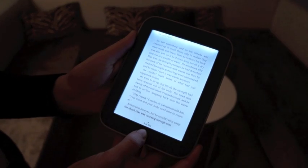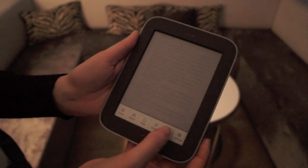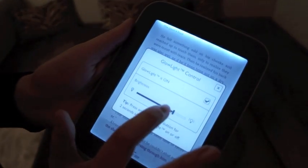Another way to do it is to press the N button to go to the menu, and then you can control the glow light from there. You can also control the brightness of the glow light.